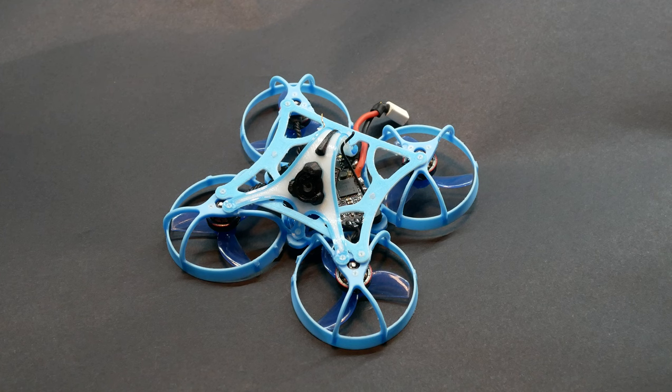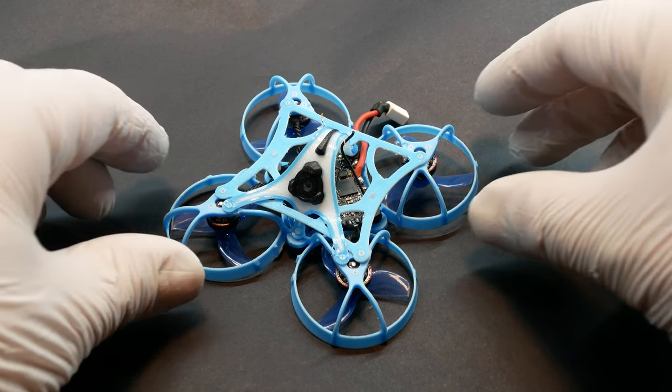Herzlich willkommen zum dritten Teil der Spezielisches. Wir fangen auch gleich mal an mit der neuen Version der Top Blade.